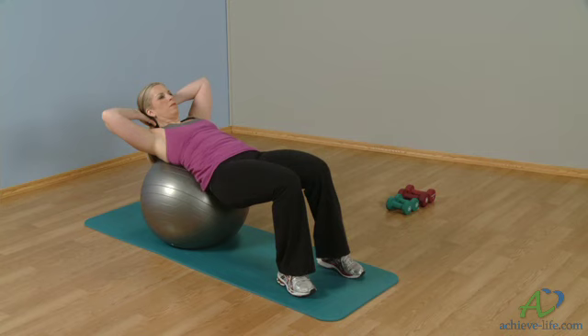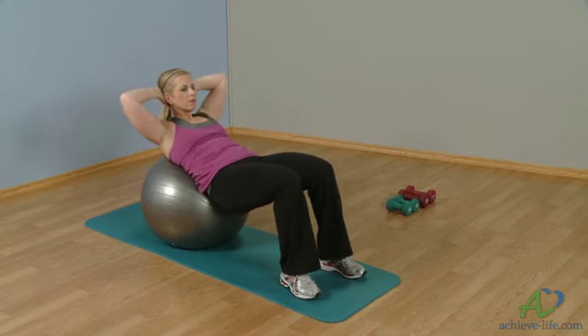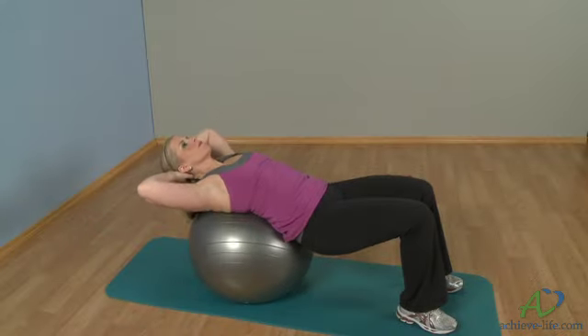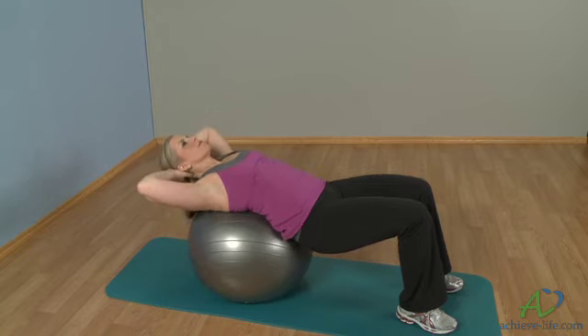Contract your abdominals as you lift to a crunch position. Make sure to keep your elbows wide and avoid pulling on your head. Lower back to starting position. Perform to a goal of 20 repetitions. This is Crunches on the stability ball.